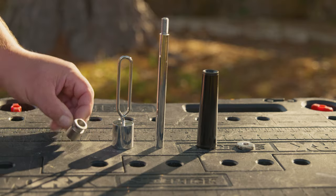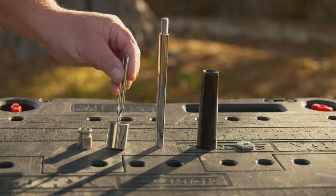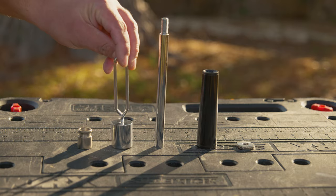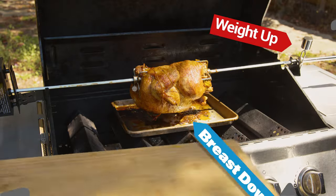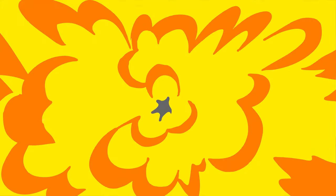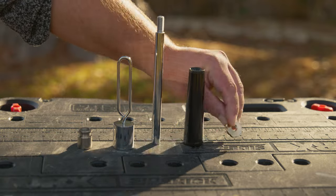Next we have the locking collar — this is what's gonna hold the rod in place on the mounting bracket. Then we have the counterweight. Pro tip: when installing the counterweight for a chicken cookout, you want the weight on the flat side of the chicken, meaning on the opposite side of the breast.